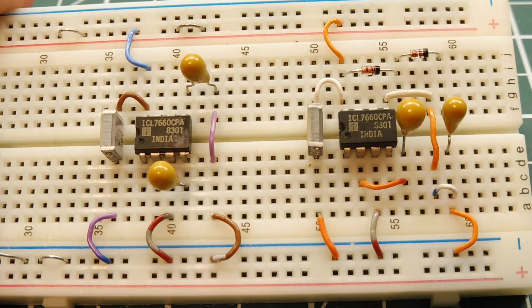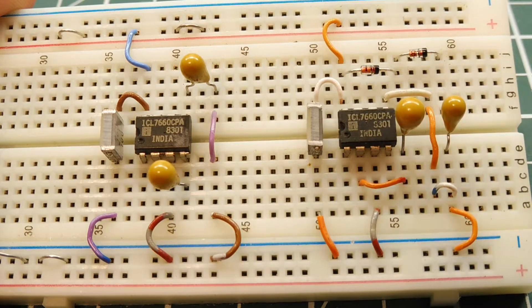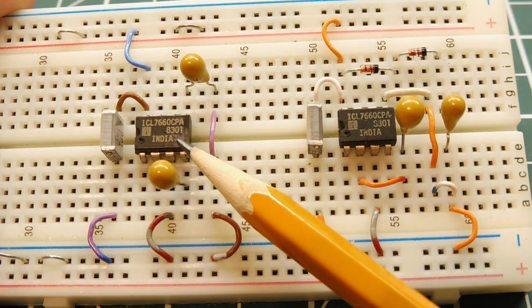In this video, we're going to be looking at simple voltage converters, and they will be charge pump circuits. The IC that we're going to use is this one here. It's made by Intersil — it's the ICL7660.